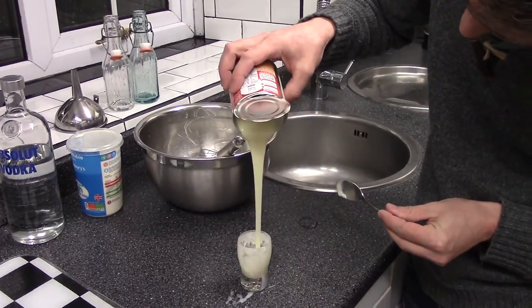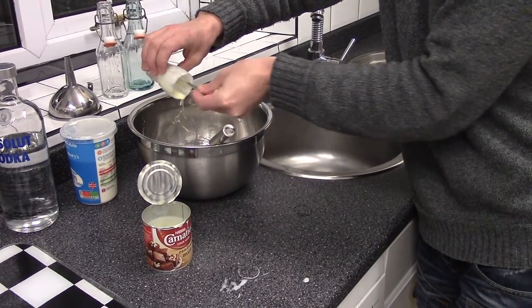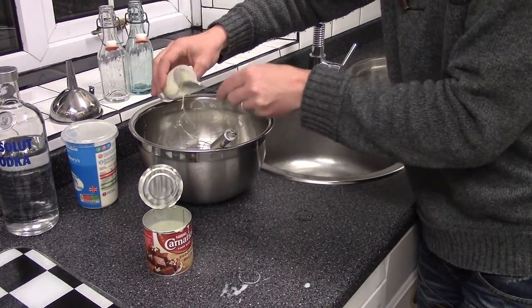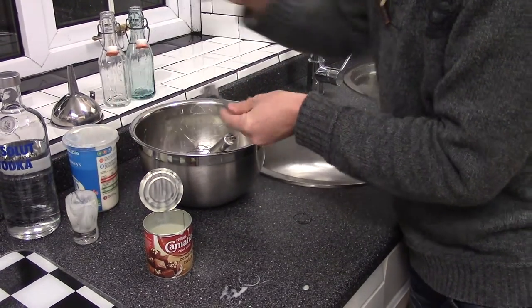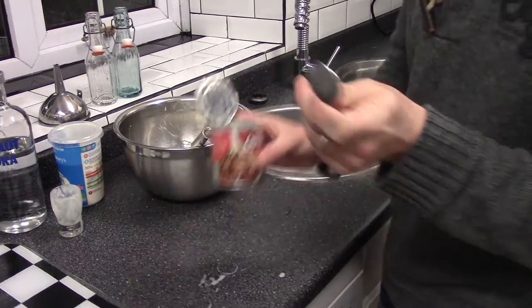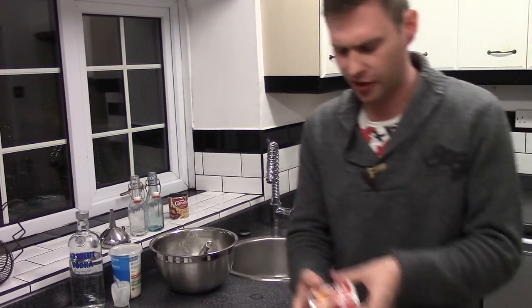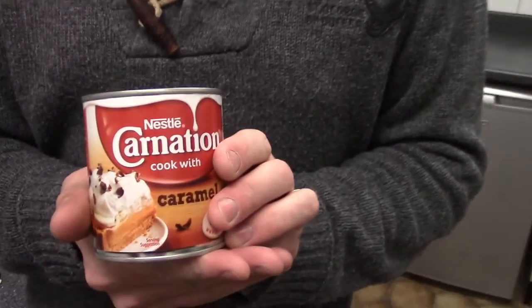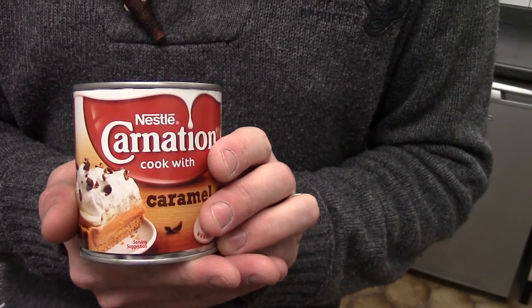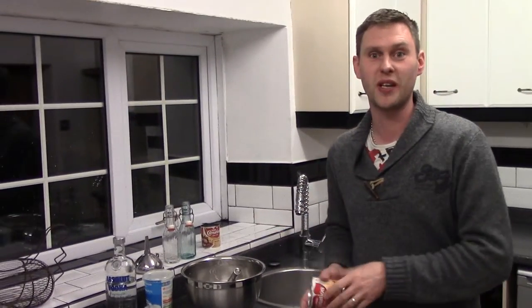Look how lusciously thick that is. Now, when you're walking around the supermarket and you're trying to find this sweetened condensed milk, you may also come across a can of this stuff — this is caramel sweetened condensed milk. This is beautiful — it makes a fantastic alternative to just using sweetened condensed milk. You get then a toffee cream mixture. Beautiful. I'll save that for next week.